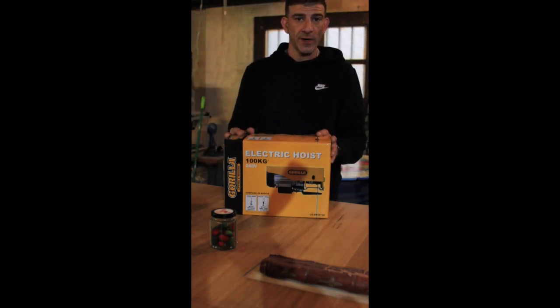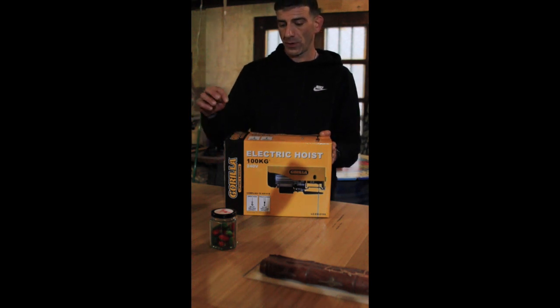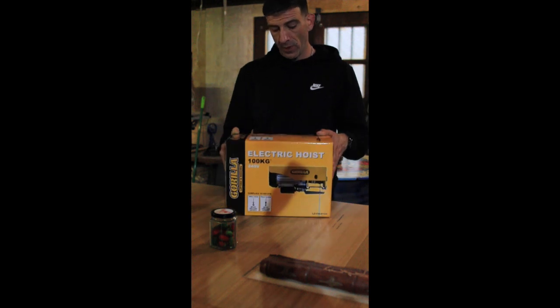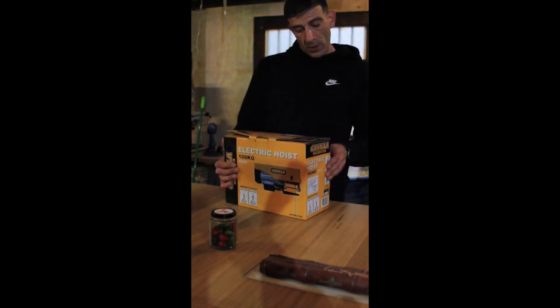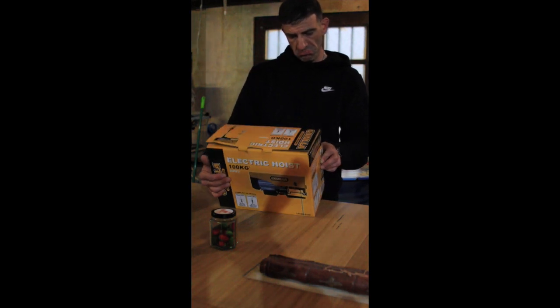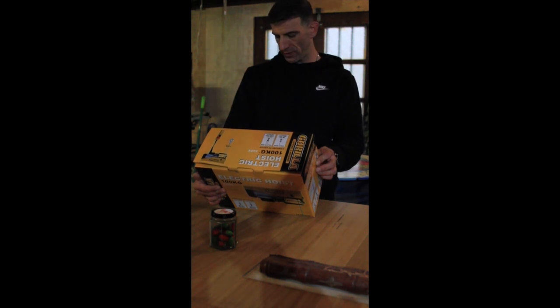Welcome to Dan Belgarer. I'm just doing my first product review on the Gorilla Lifting and Rigging — 100kg, 240V, single hook, 8m lift, 50kg load capacity, model LGEH-0100.